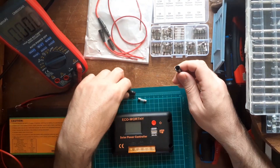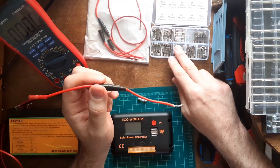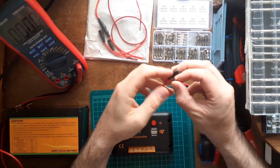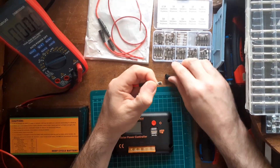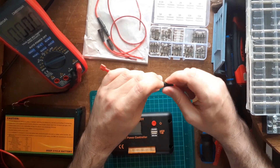So this is basically what the fuse holder looks like — it comes like that, there are no fuses included in the package. Select the fuse that you want — I already have one selected. You just want to set it right in here, and just twist it shut.